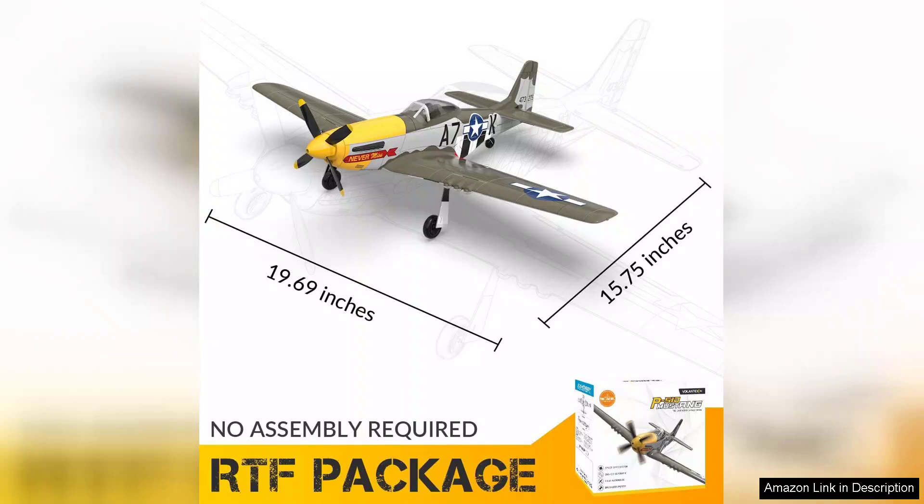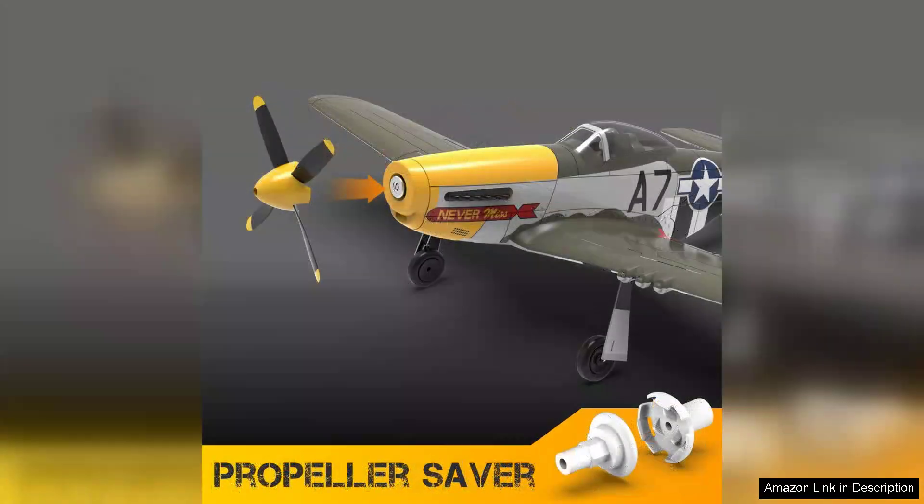One minor downside is that while the plane is designed for ease of use, it may require some practice to master its full capabilities. Additionally, battery life can be slightly limited, so having extra batteries on hand is recommended for extended flying sessions.